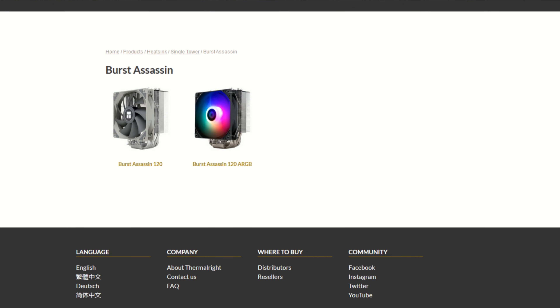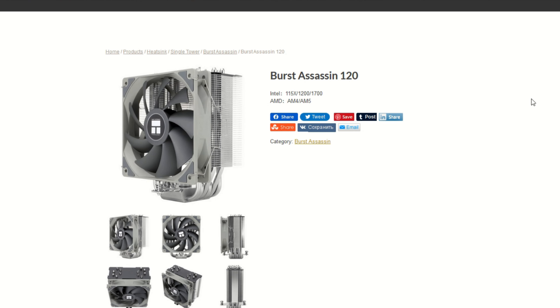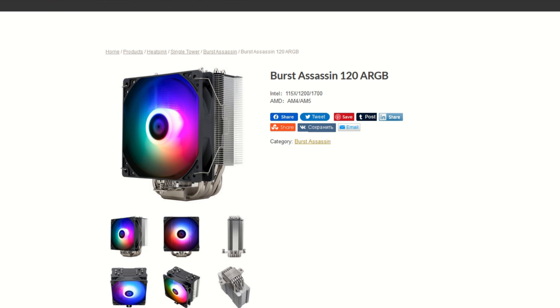On to the overview. There are two versions of the Burst Assassin 120: the Burst Assassin 120 and the Burst Assassin 120 ARGB.